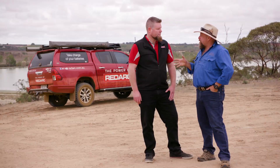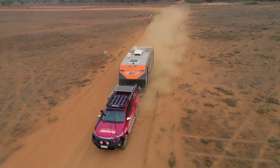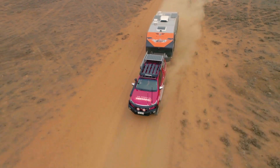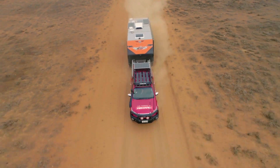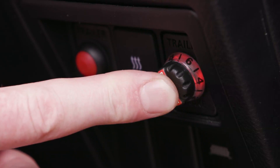Apart from just stopping the caravan when we want to slow down, it's pretty important from a safety point of view too. You might go past a big B-double road train and start getting some trailer sway. You need to put some tension between the tow vehicle and the trailer, and you can get away with just pushing the override button on the TowPro, and that'll straighten her up.